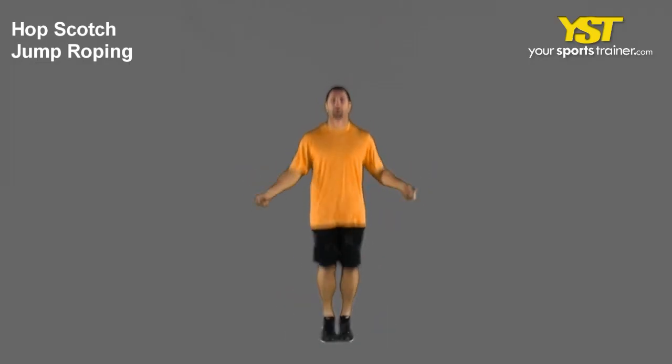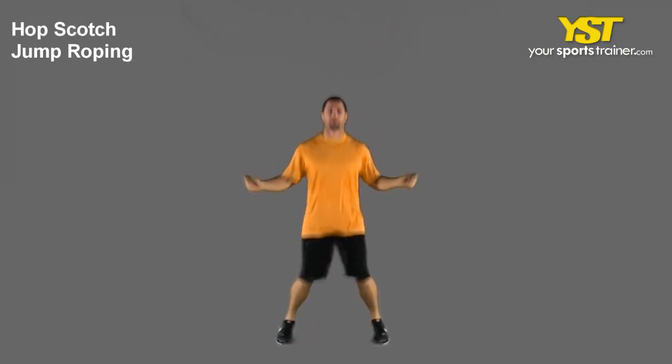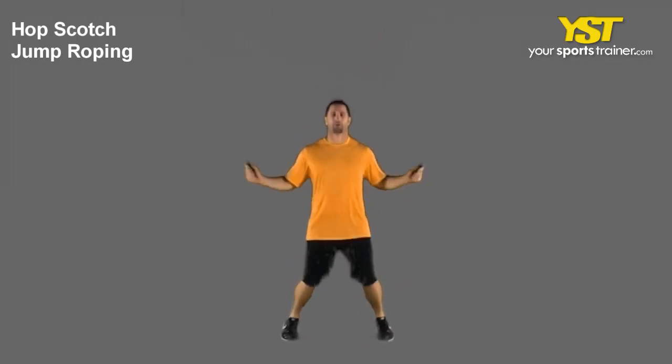Toss the jumping rope overhead and when it meets your shoes, hop over it. Remain in place and jump over the rope by spreading your feet wide and then switching your legs back together with each jump.